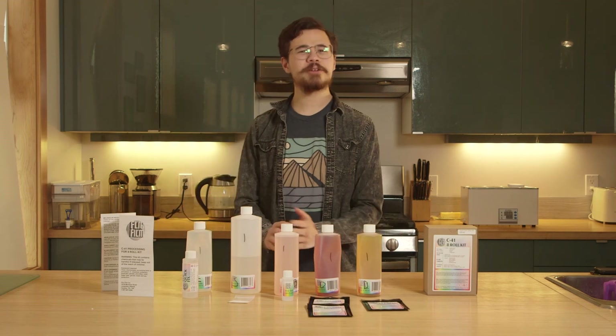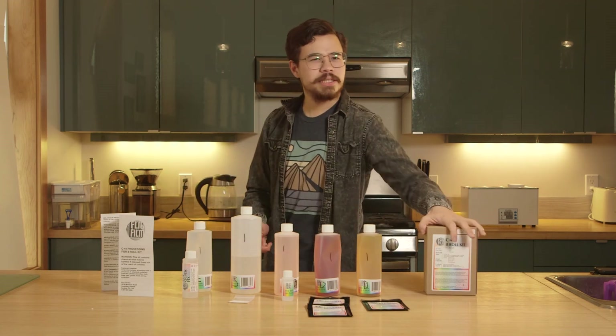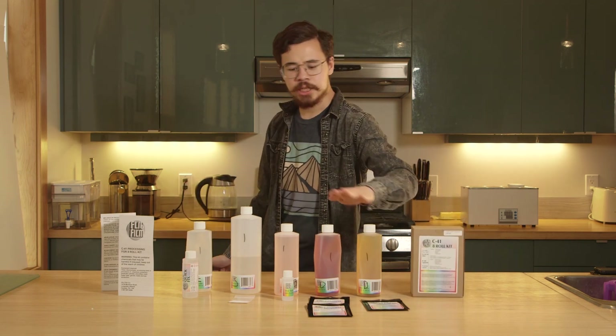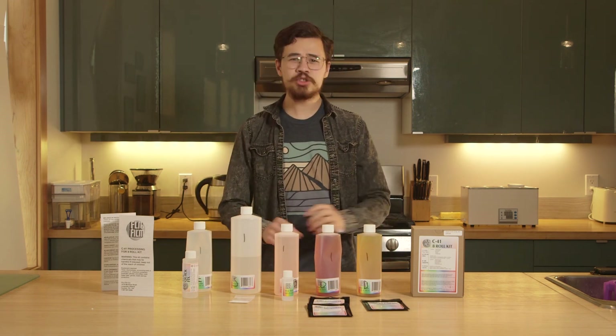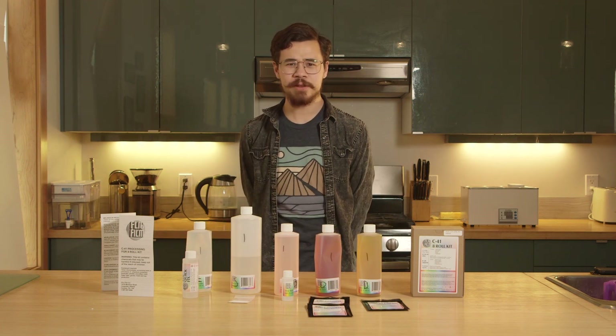Alright class, that marks the end of this video. Congratulations — you are one step closer to developing. You mixed this kit all by yourself following these simple directions: bleach, developer, stop bath, stabilizer, and fixer. You managed to mix all that stuff, and you're one step closer to development. Training wheels off — you're ready for development. I'll see you in the next Flic Film video.